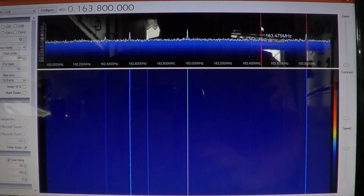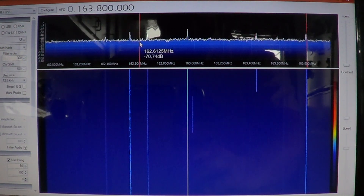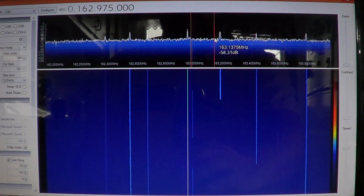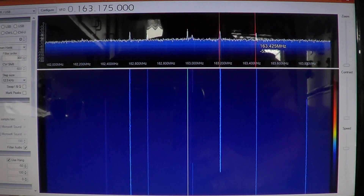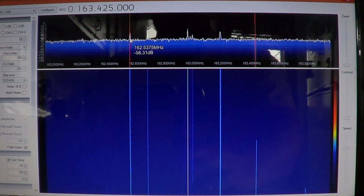That's a digital mode, so every time you see a pop-up of a signal, all you have to do is just click on it. Here's another one — these are all digital signals, so it's pretty cool.